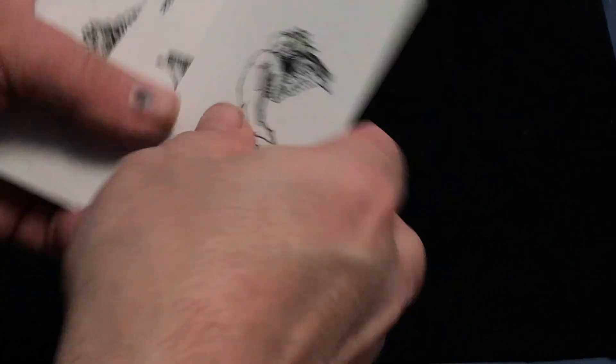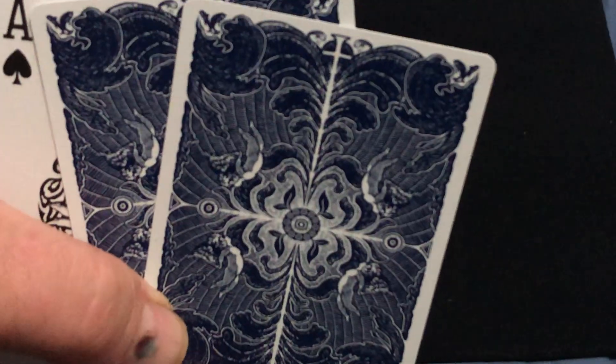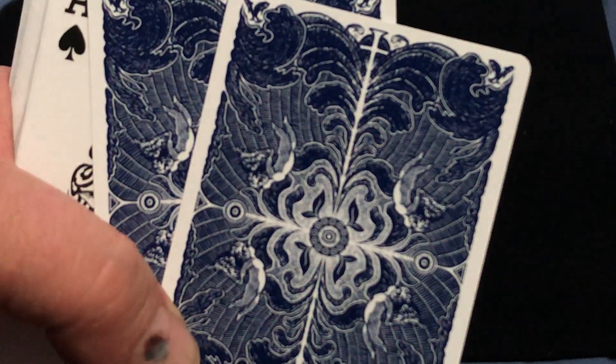Very nice. The back is pretty ornate. Beautiful. And you see the cherubs on there.